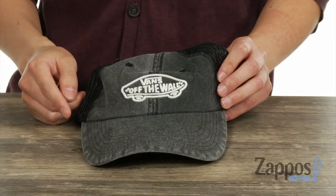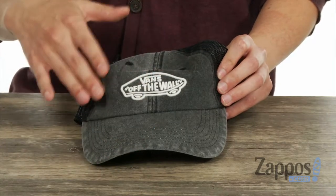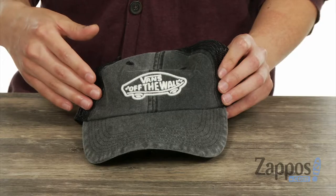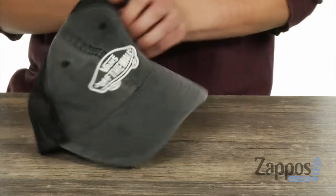If you were looking for a low-profile, laid-back hat, this is the one right here. We have the washed look in the front, a curved brim, and a classic six-panel construction. There's also the very recognizable Vans logo in the front.